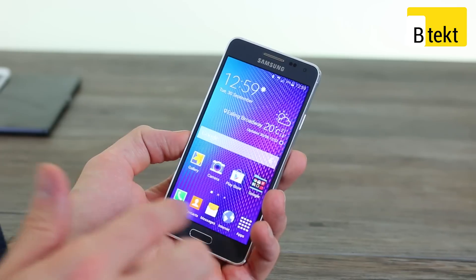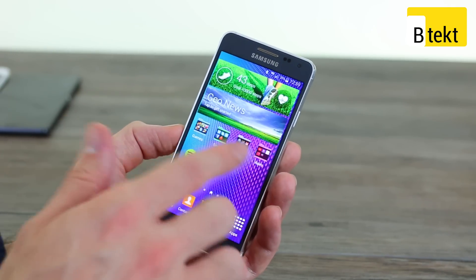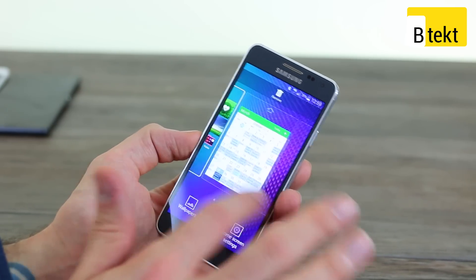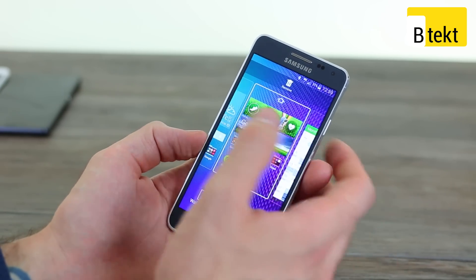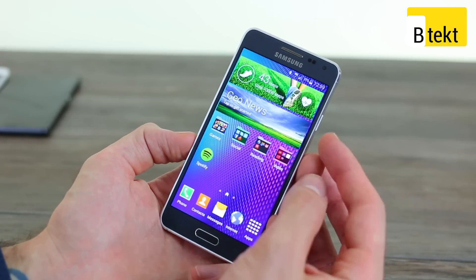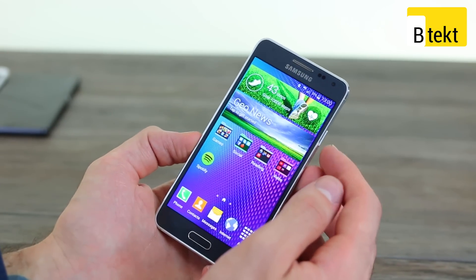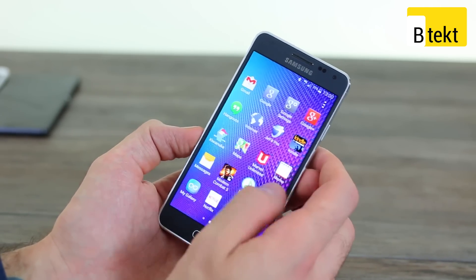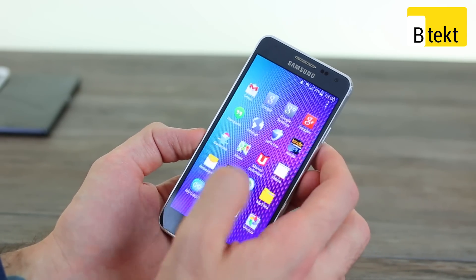The general day-to-day performance actually surprised us. Historically, we've found slowdown and stutter with TouchWiz, but Samsung seems to have nailed that. It could be testament to the Samsung Exynos 5 Octa chipset — an octa-core processor with two quad-core chips, one clocked at 1.8GHz, one at 1.3GHz, as well as 2GB of RAM, which is ample. It was able to play every single game we threw at it, making for a very, very good general performance experience.